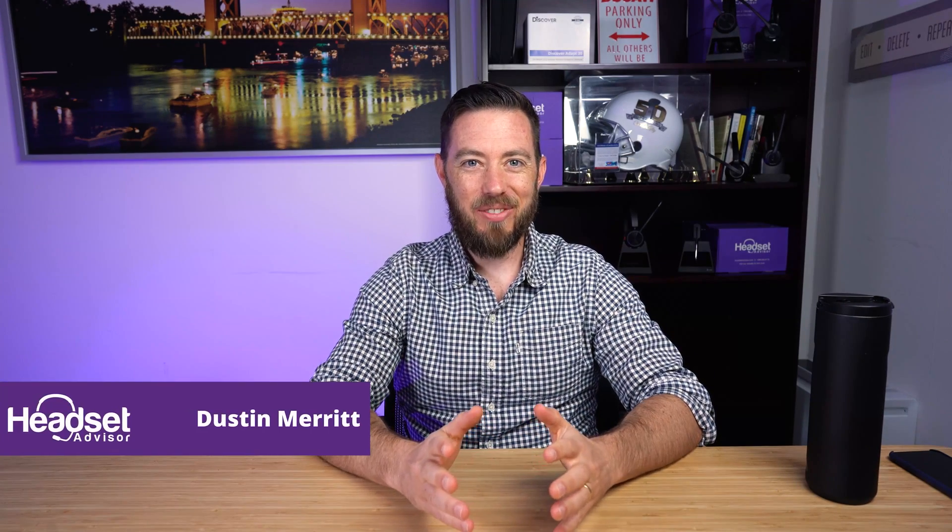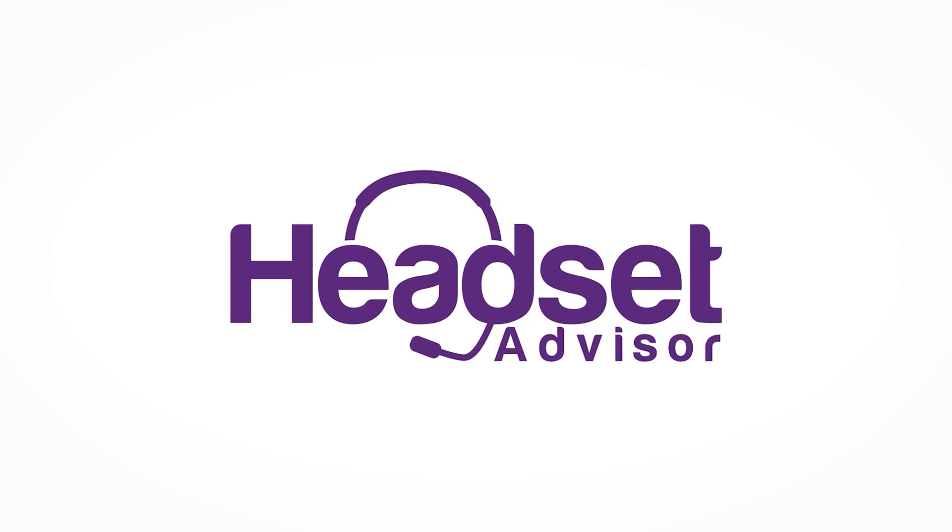Hi, my name is Dustin with Headset Advisor, and today I'm going to tell you how to fix a Plantronics USB headset that is not working properly. We get many inquiries from our customers or from people all around the world every single day on our live chat, calling in, or sending us emails regarding Plantronics USB headsets that suddenly stopped working or stopped working properly.